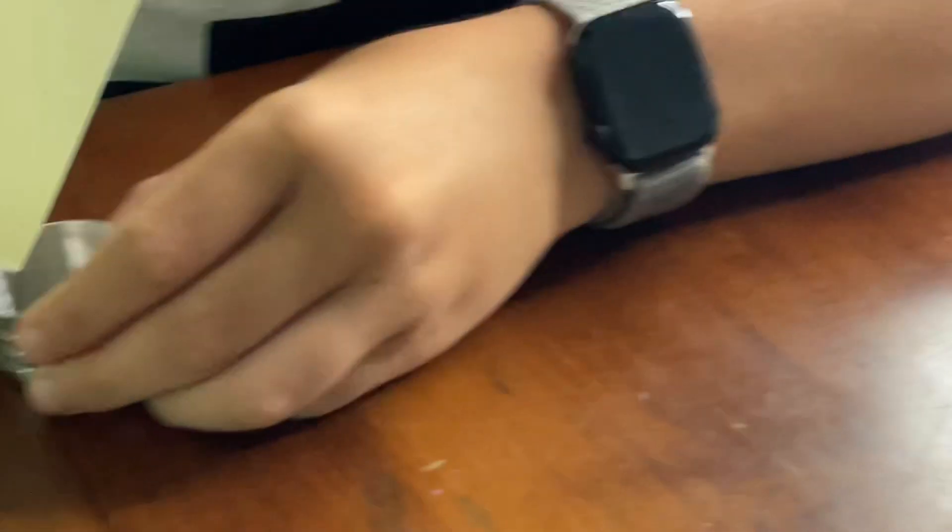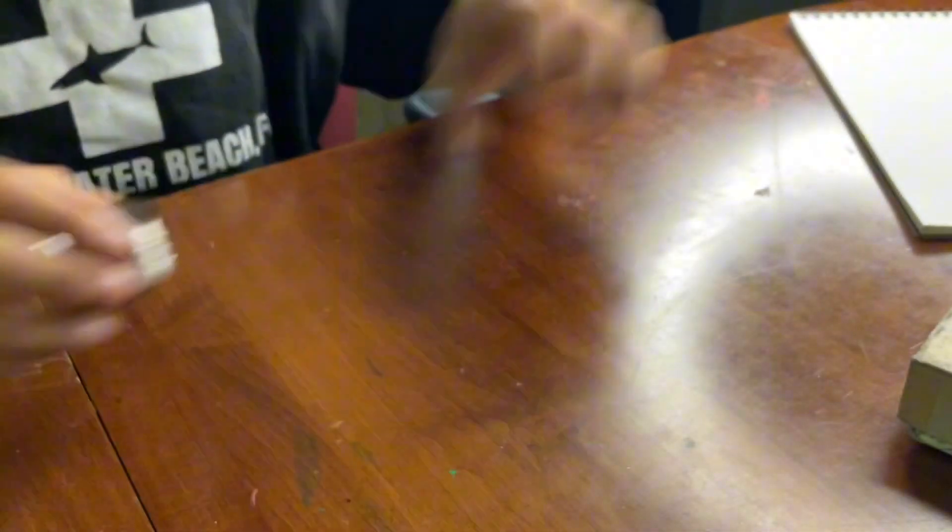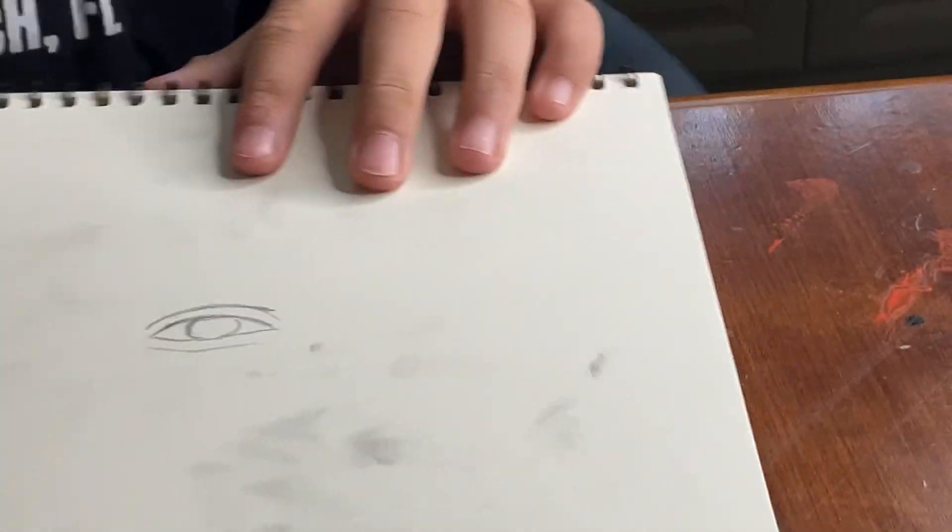I decided I was going to draw an eye because I was inspired by another YouTuber called Art by Judy who did the same thing. I will put her channel in the description.